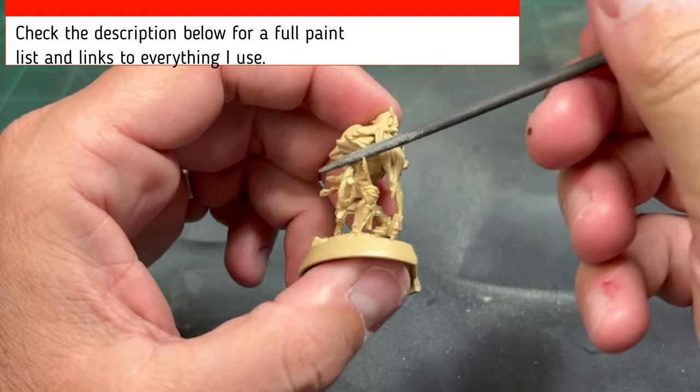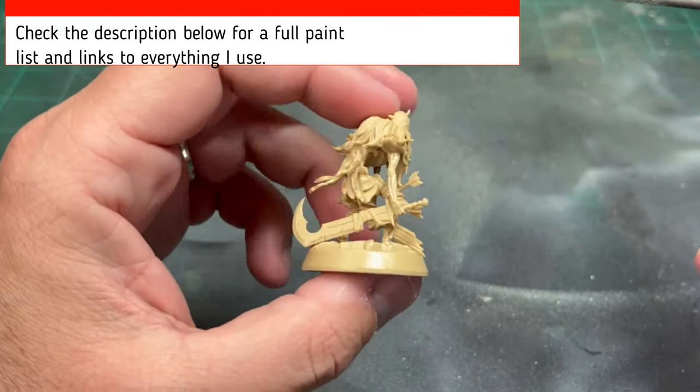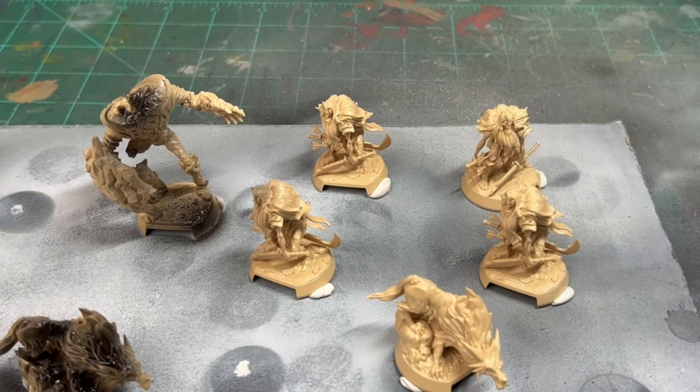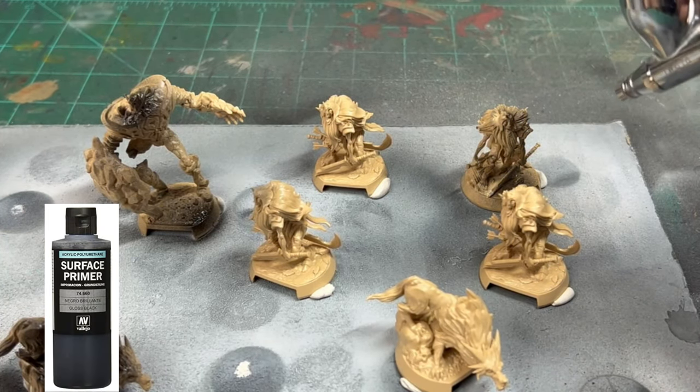Now, if you've been watching this series, you know that these miniatures are fantastic. There's not a lot of mold lines, not a whole lot of gaps. Maybe I just got lucky on my set, because some people have told me that their gaps are terrible. But I didn't have much problem with these.